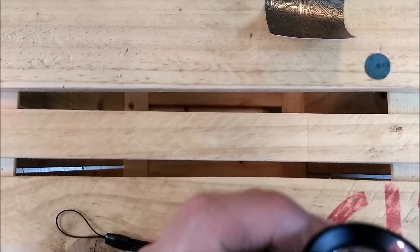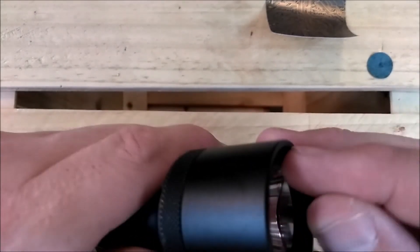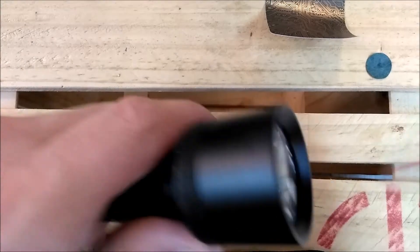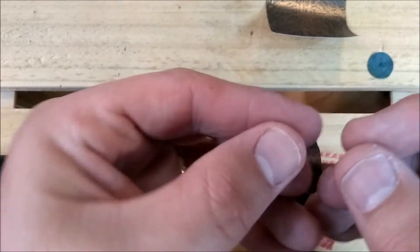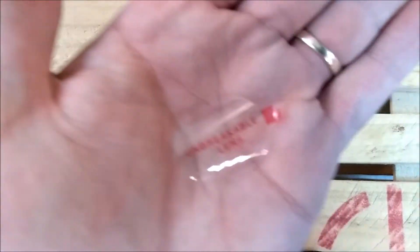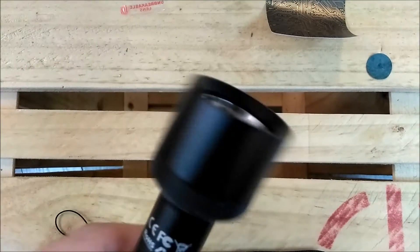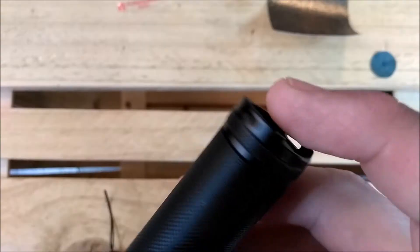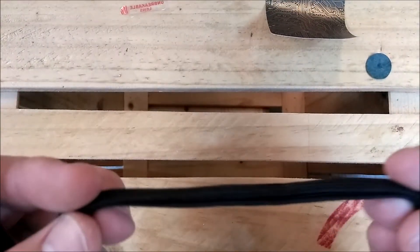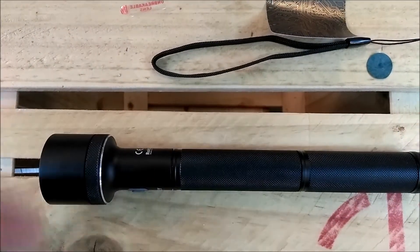One more thing to notice: if you look at the light, you can see that red stuff there. It comes with a protection on the glass, and you can take off this plastic by peeling it back. Ta-da! Unbreakable lens — well, everything's breakable, but it's a very challenging-to-break lens. Very good lens on there. The lanyard can go in one of two holes at the base, one on either side. I'm not one much for lanyards on things like this, but if you are, you can put it to good use.